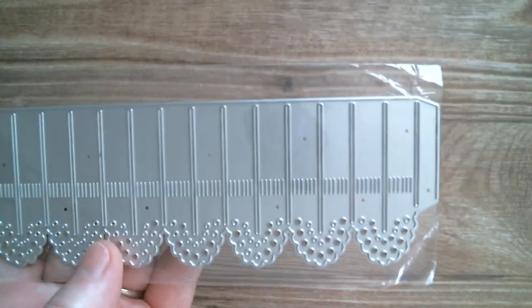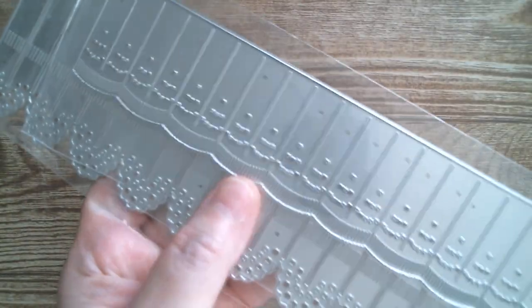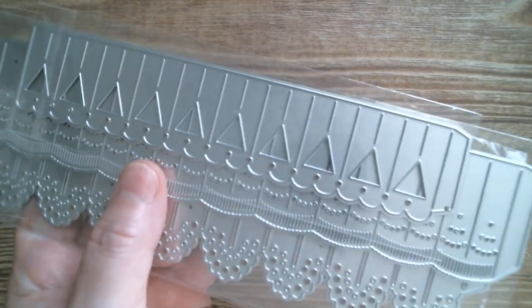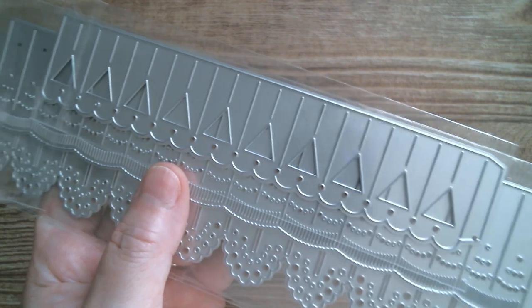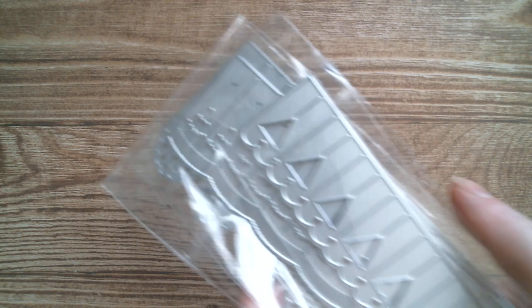They're huge — can't even get all that in. That was the biggest one. That's the other one and that's the smaller one. As I said, I'm waiting on the others in this set and I will show you when they arrive. But if you like those I will link them below.